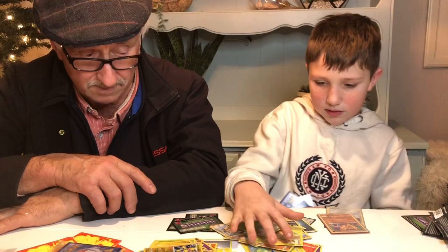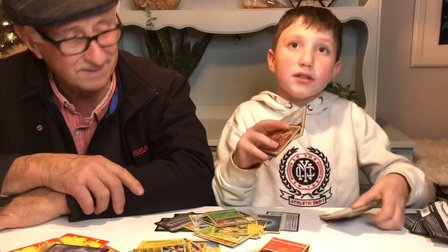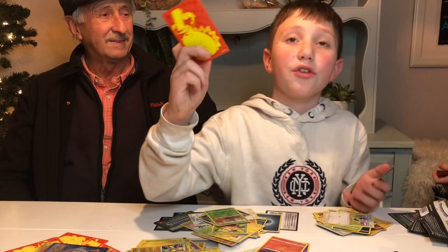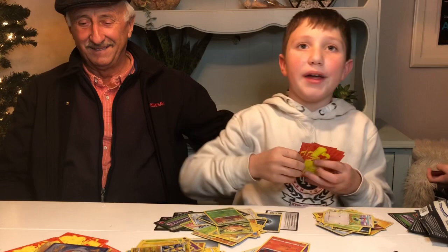So how do you feel about the Vivid Voltage Elite Trainer Box? I feel good since I got the Zamazenta Amazing Rare — I would like it if I could get maybe a V or something, but I feel good. This thing's worth a lot of money, so I'm happy. Like and subscribe, watch the other videos, and see you next time on the channel.